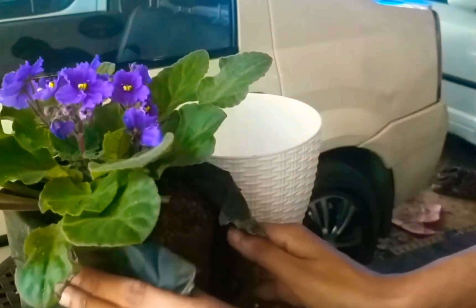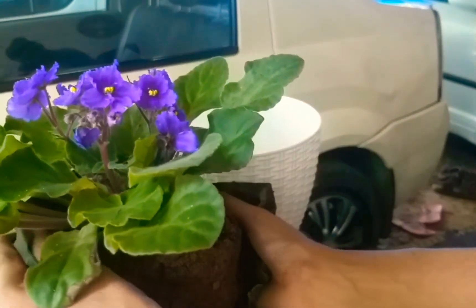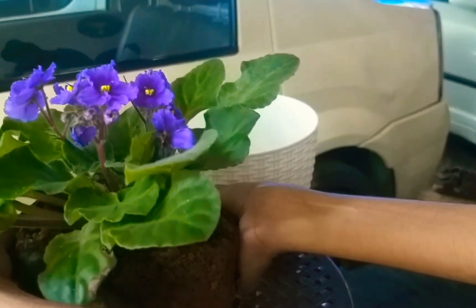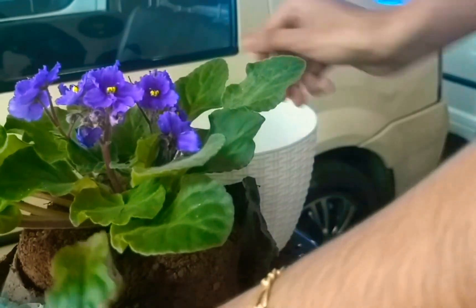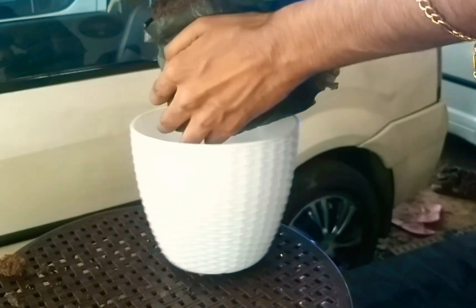I have found a little bit of a spot in the pot. I'm going to put it in the pot. If you have a problem with that plant, you can have a plant in a white pot.